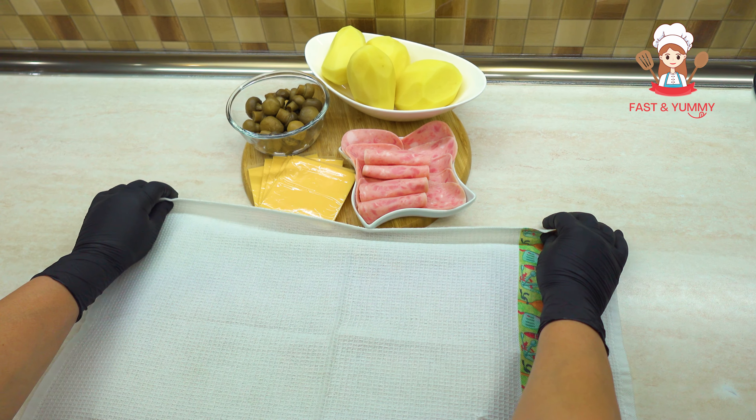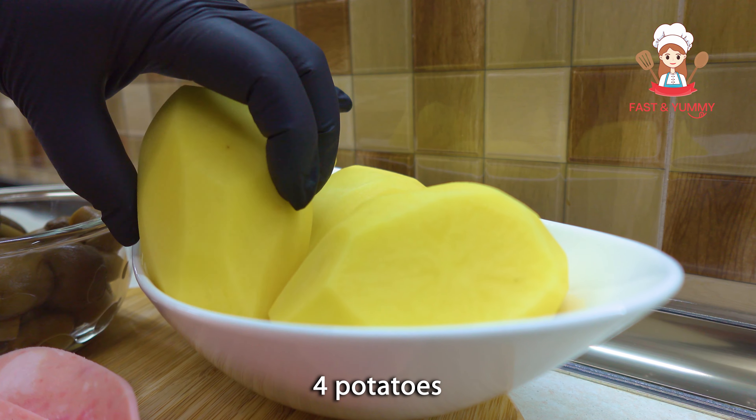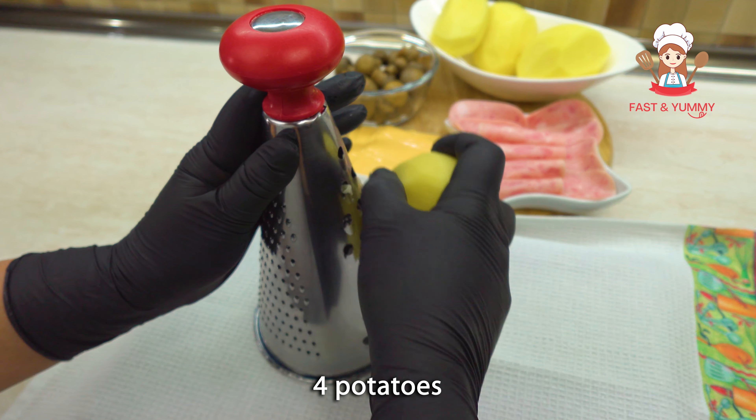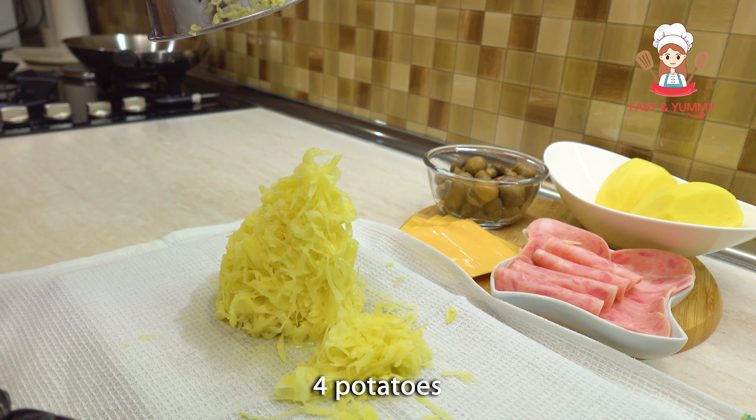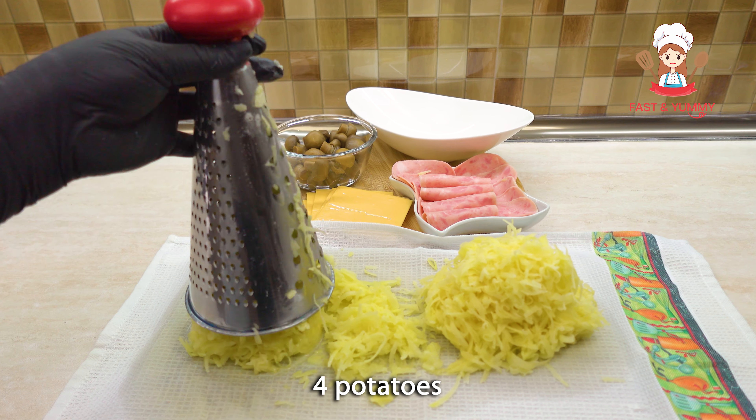Hey everybody, let's do it again! I've started making a new video. I'm going to put a bag of heat. It's just a great day!